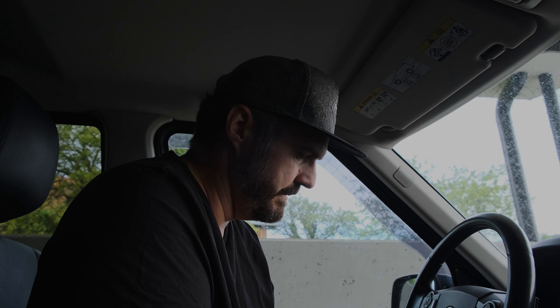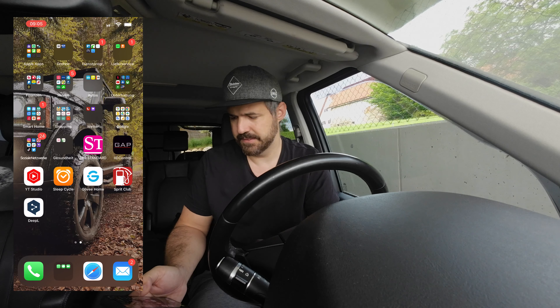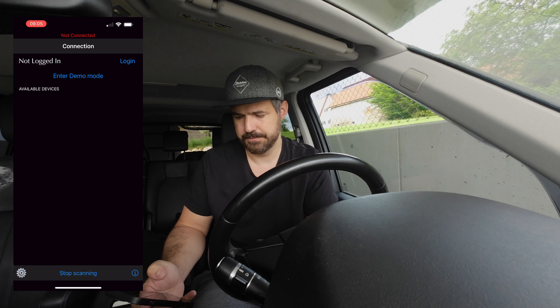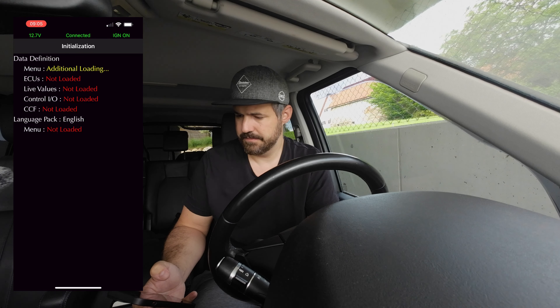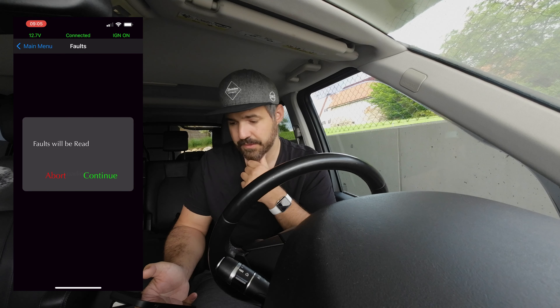Now I'll give you a short walkthrough of the IID tool. For those who don't know, the IID2 is connected down under the steering column — I'll show this in my other videos. First we turn on the ignition, then start the GAP IID Control app. The IID2 is already plugged in and we search for the tool, which is found.